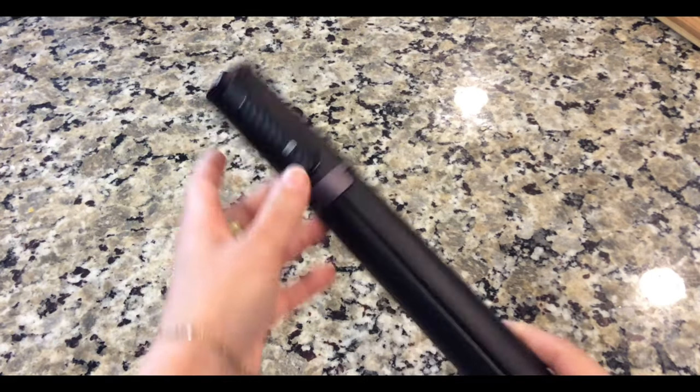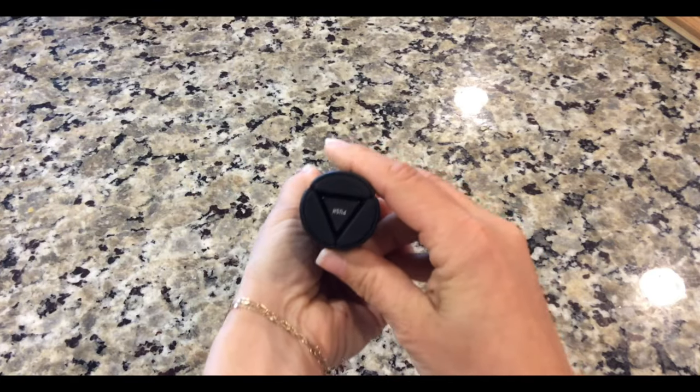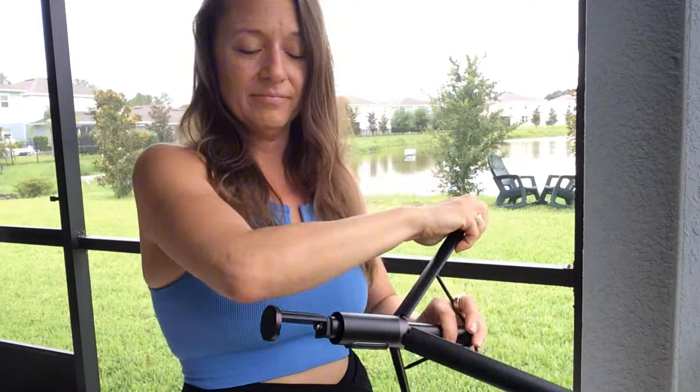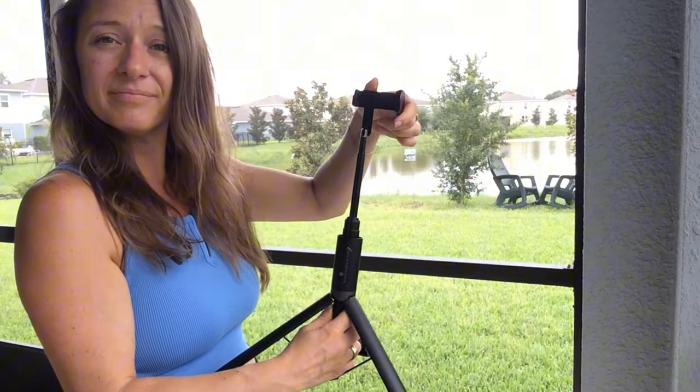Whether you're a seasoned pro or just getting started with photography, having a reliable tripod is essential. And this one caught my eye with its features and affordable price point. It's crafted from lightweight yet durable materials, making it easy to carry around while still providing stability for your camera or smartphone.